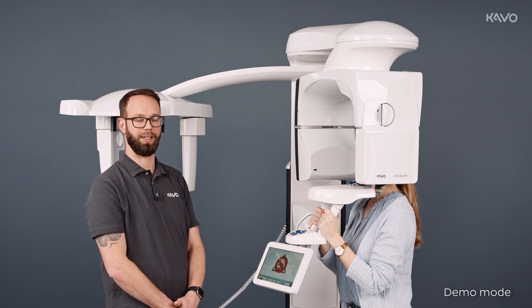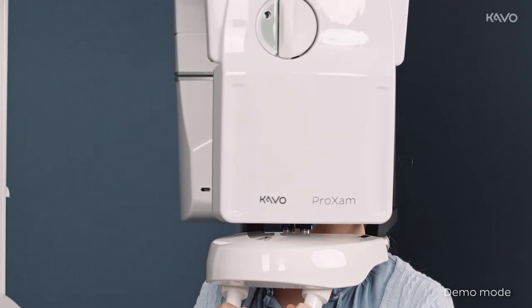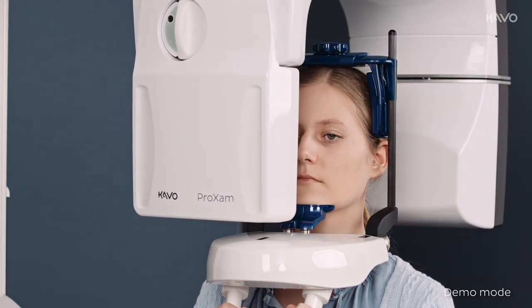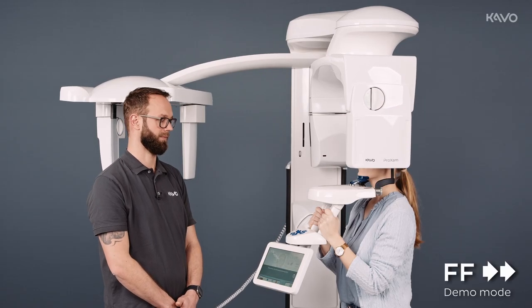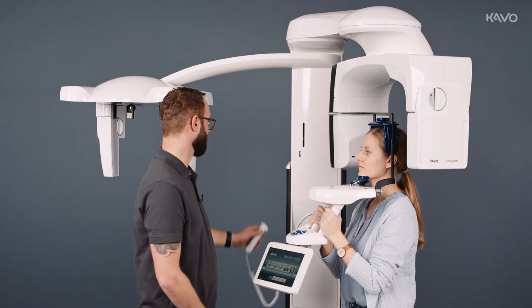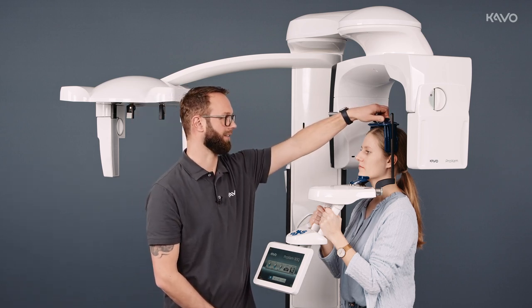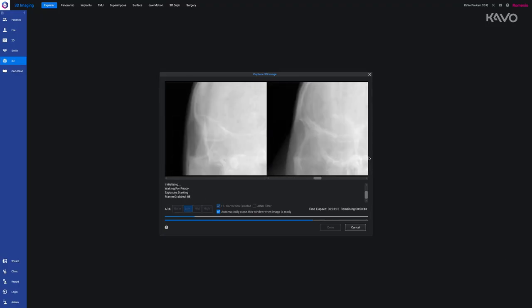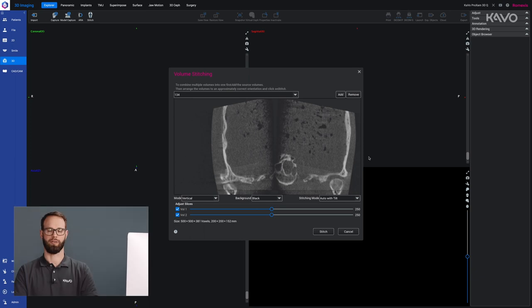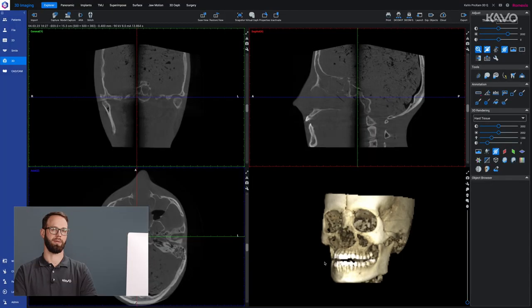During this time, we keep our finger on the trigger button. The imaging is now complete, so we can let the patient exit the unit. We do everything else in Romexis. After the image has been taken, we move on to stitching in Romexis to merge both volumes. The imaging is then saved in Romexis.